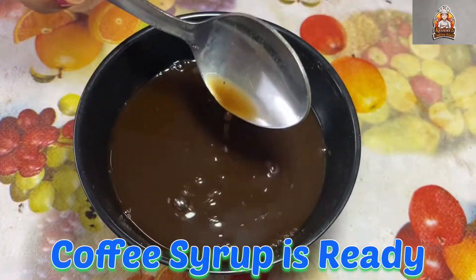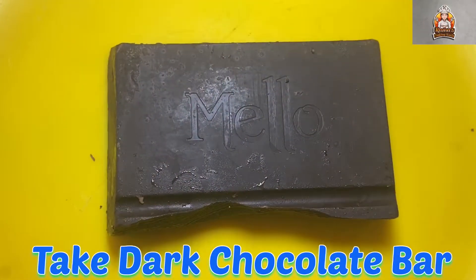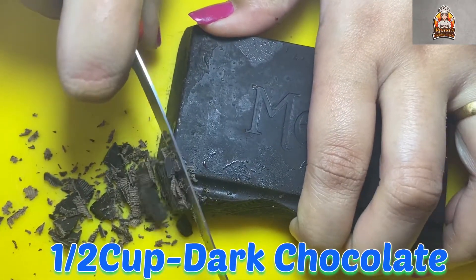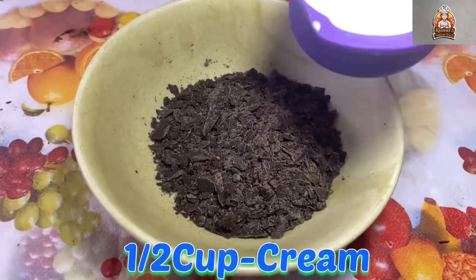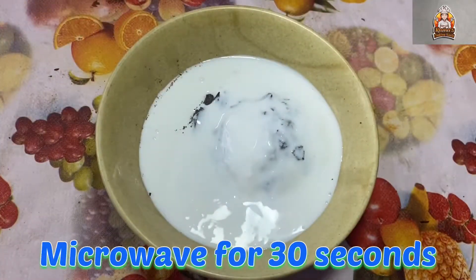Now add the chocolate. Take a 100-gram dark chocolate bar and finely chop it — this will make it easier to melt. Use half a cup of dark chocolate with half a cup of whipping cream, or you can use fresh cream. It's a one-to-one ratio for the chocolate ganache.